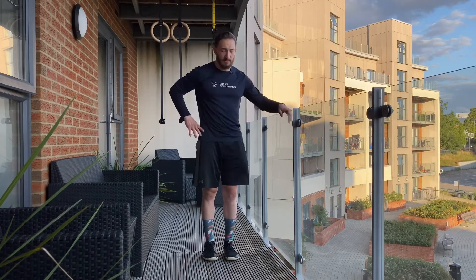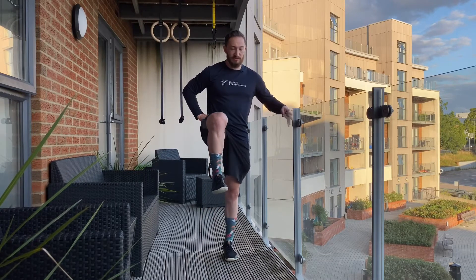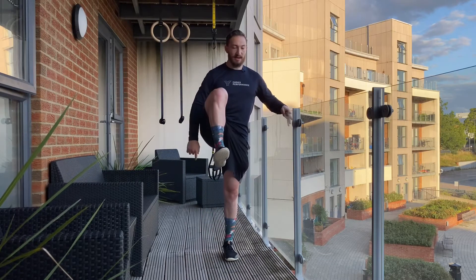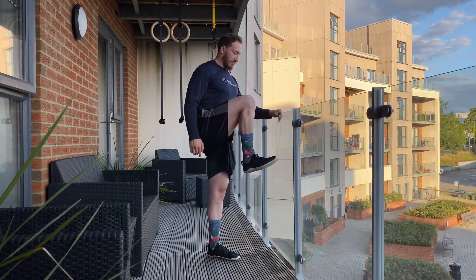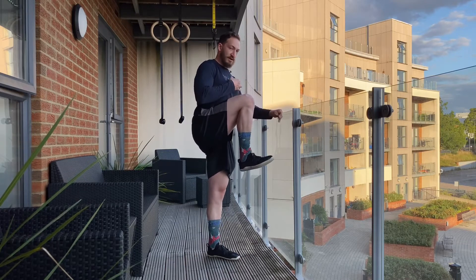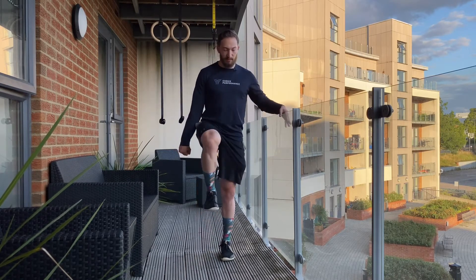The first one is a forward kick. Simply pick up the knee as high as you can, and you'll feel that deep inside the hip flexors without leaning back. Stay nice and tall, take in a breath, and then with some tension kick out.